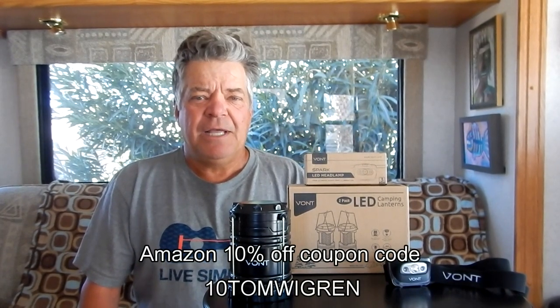We are back from our mine exploration where we used the Vont Spark headlamp and the LED camping lantern to illuminate the inside of the mine. These are also going to be great for night hiking or sitting around the campfire or campsite at night. Both worked flawlessly — we didn't have any problems and they seem durable. I can also offer you a 10% off coupon code for all Vont products from Amazon, and I will put a link in the description. I hope you enjoyed the gear review. Thanks for watching — Tom out, we'll talk to you next time.